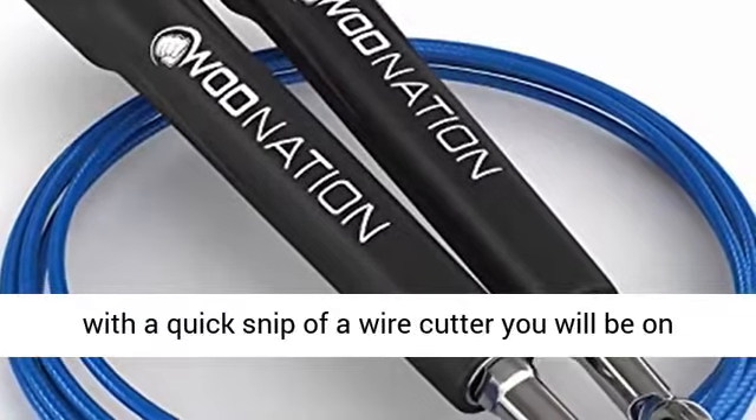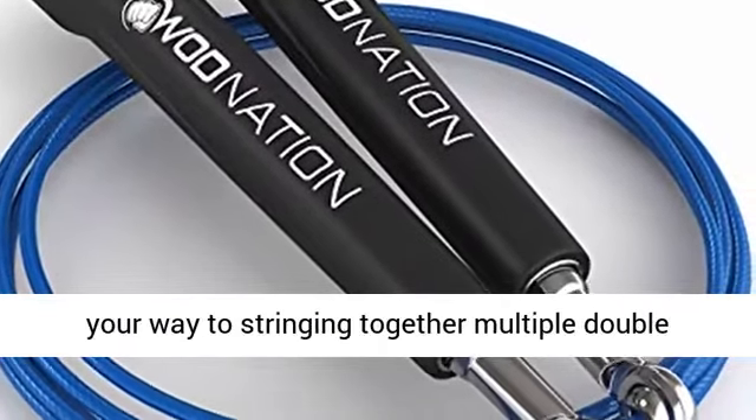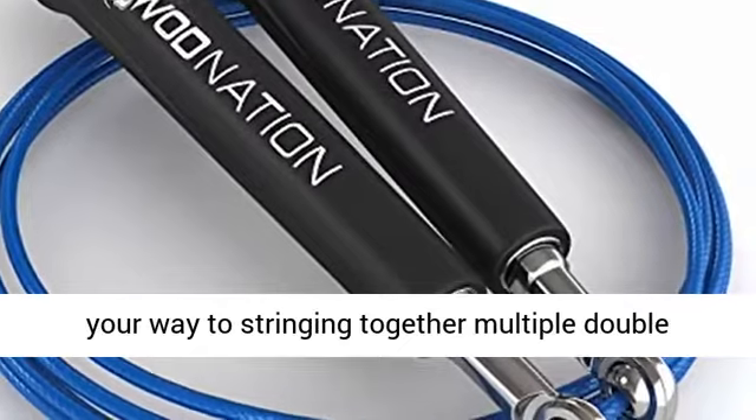After customizing this speed jump rope with a quick snip of a wire cutter, you will be on your way to stringing together multiple double unders.